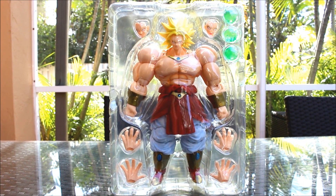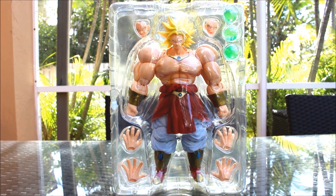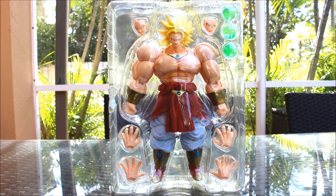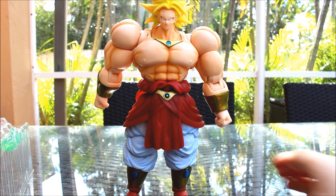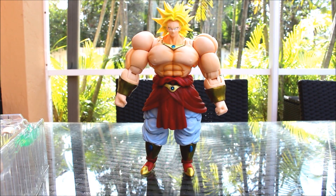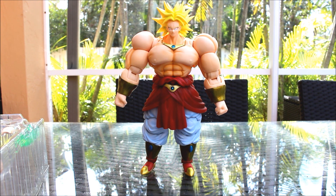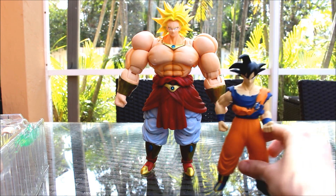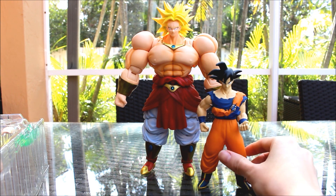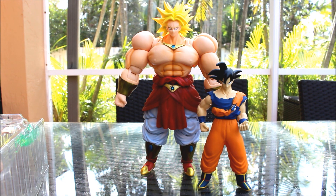Alright guys, so here's Broly outside the box - in the plastic he looks badass. So first let's take a look at the figure itself, and then we'll start switching up the pieces. Here's Broly outside of the box and he looks badass. He is massive compared to the other figures. Here's a 6-inch Goku, a Banpresto figure, and you can see how big he is. He's really, really tall. I love how massive he is - it makes the figure even cooler.